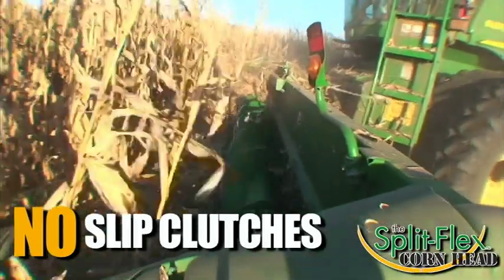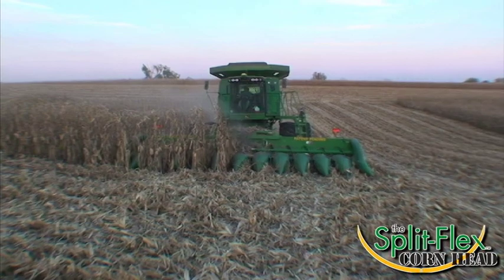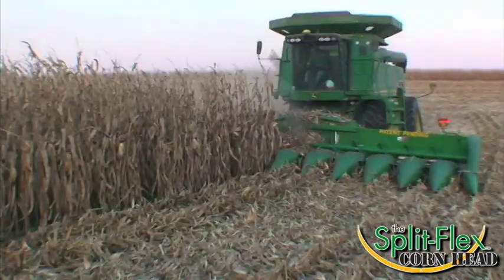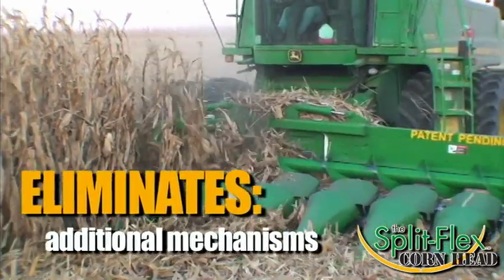The two 15-foot wings are each powered by two hydraulic cylinders that derive their power from the combine source, thus eliminating the need for additional pumps, valves, and other mechanisms.